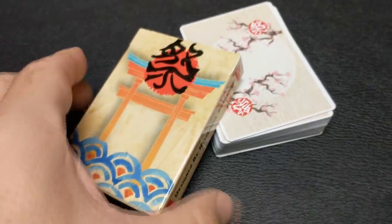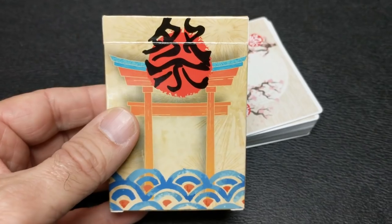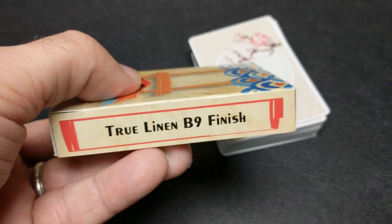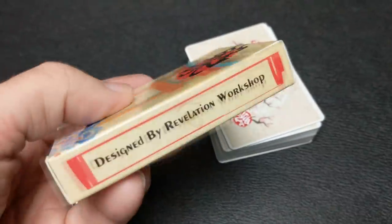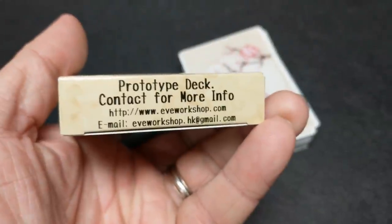The front of the tuck case is all done in beautiful Japanese iconography. One side says 'true linen B9 finish' and the other says 'designed by Revelation Workshop.' The top simply says Matsuri, and the back of the tuck case features the back design of the cards.